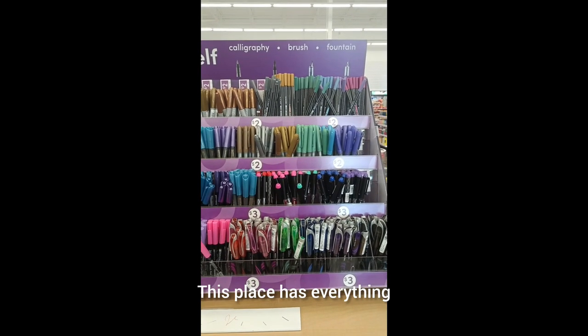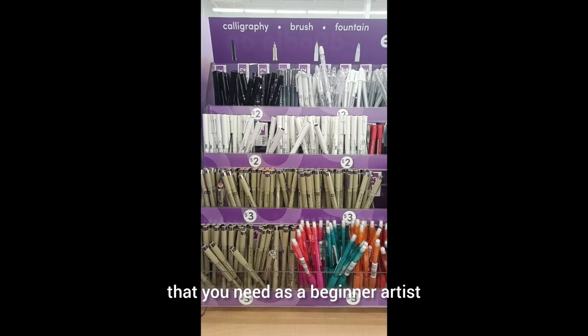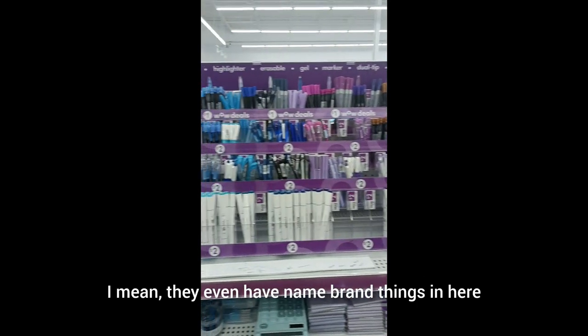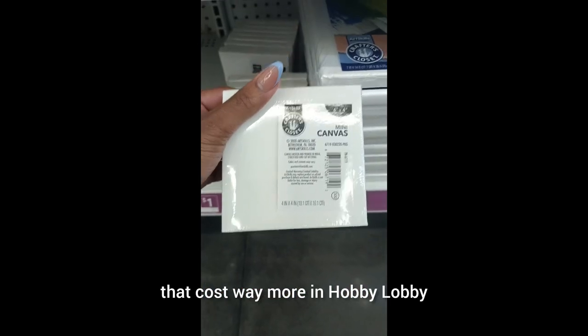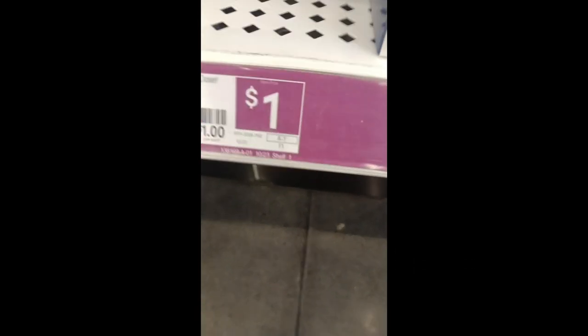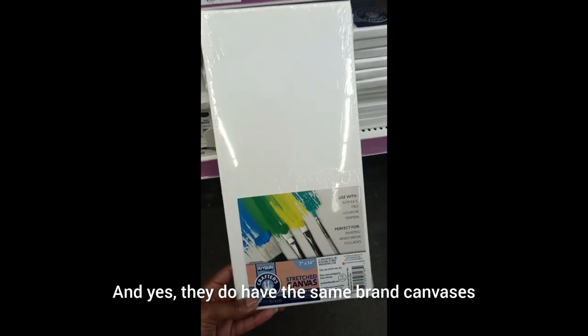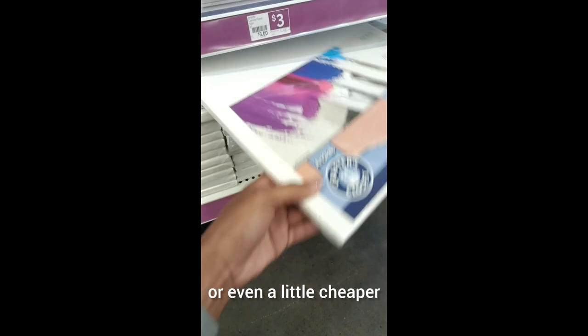This place has everything that you need as a beginner artist. They even have name brand things in here that cost way more at Hobby Lobby. As you can see, they got the cute little canvases for only a dollar. A dollar. And yes, they do have the same brand canvases as Dollar General, but at least it's around the same price or even a little cheaper.